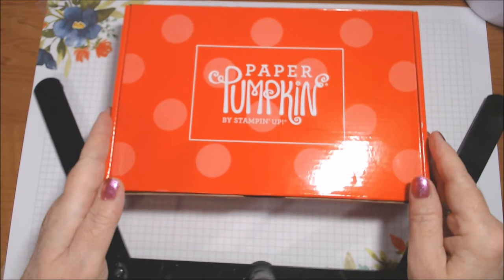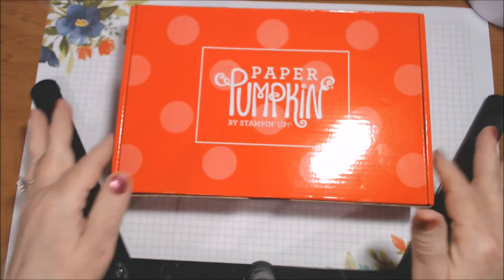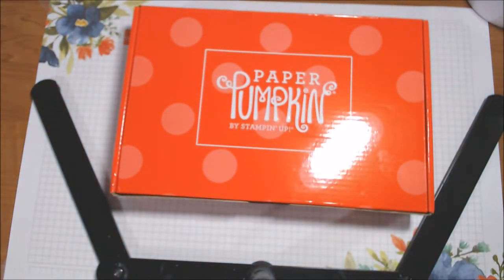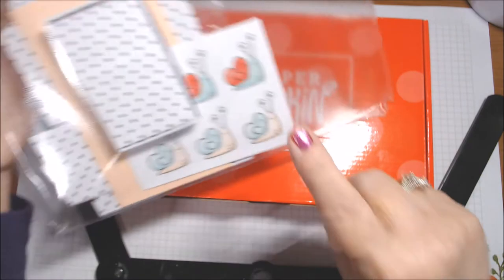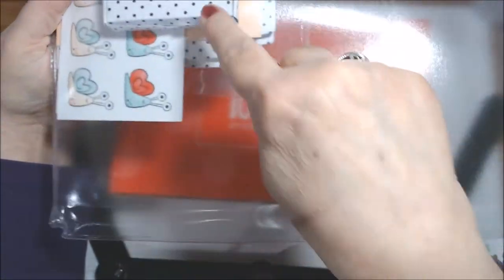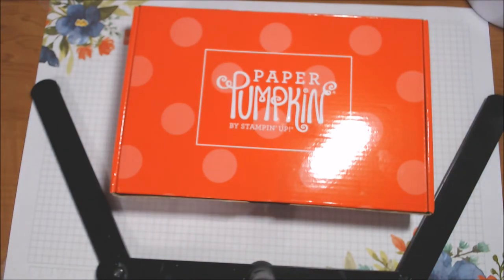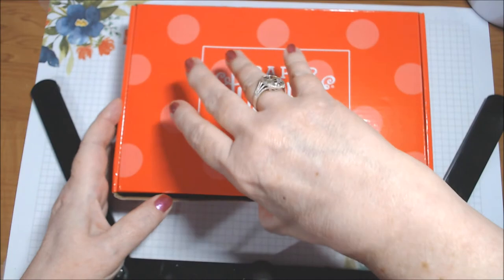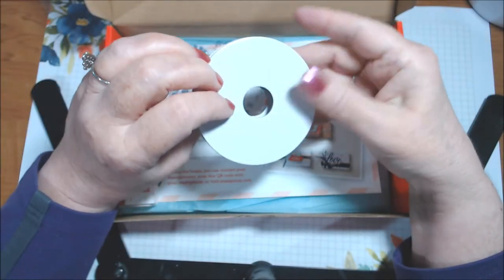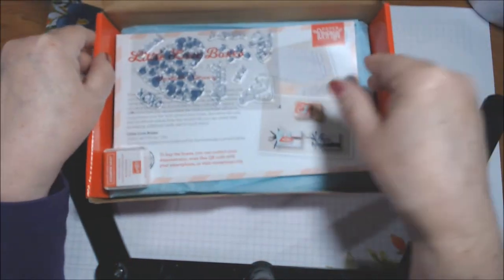Hi everyone, look what came in my mail! It actually came yesterday but I didn't get it out of the mailbox until this morning. My Paper Pumpkin kit is here for January - it is called Sending Hearts. I'm so excited because I have the add-on kit that's available to Paper Pumpkin subscribers on the main Stampin' Up! website, which makes these adorable little boxes. I haven't opened the box yet, and we got a spool of ribbon - it looks to be black, which goes with the boxes!